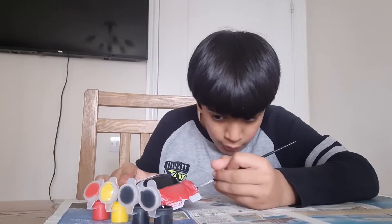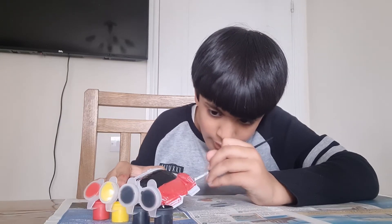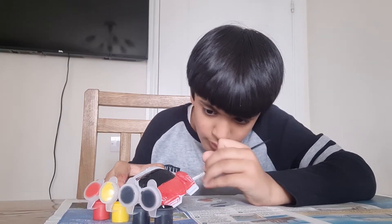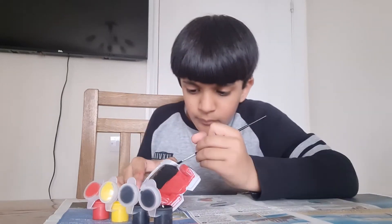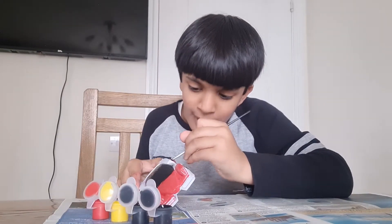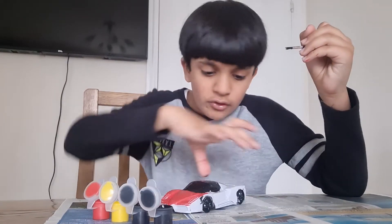Now let's put some black for the wheels — let's cover the wheels with black. Once we've covered the wheels with black, we cover the last part with some lead. And then we've done the leaf alley — let's go!